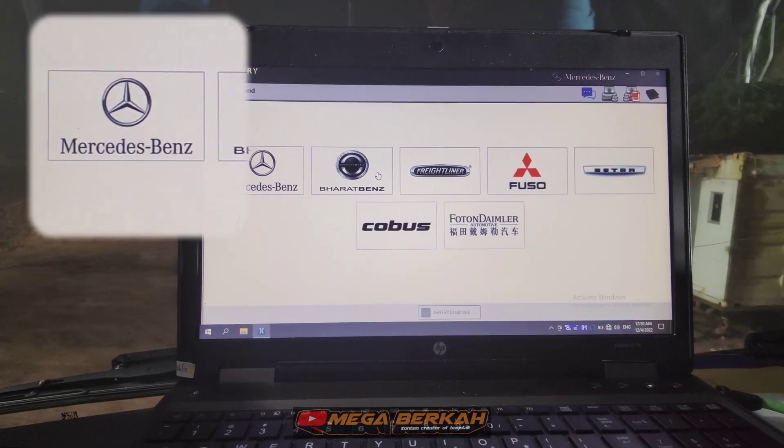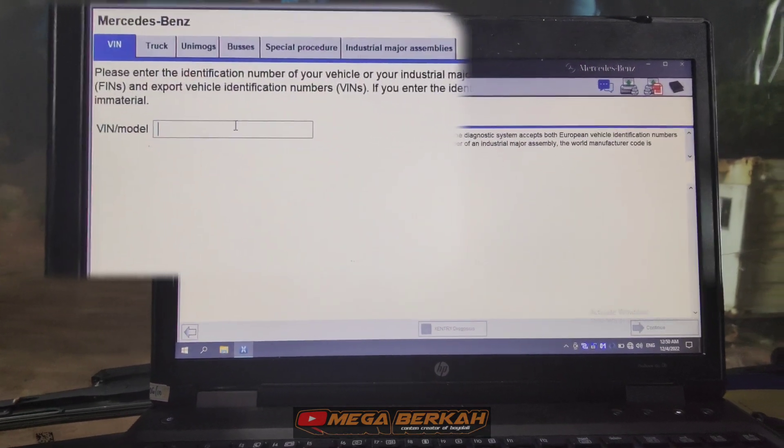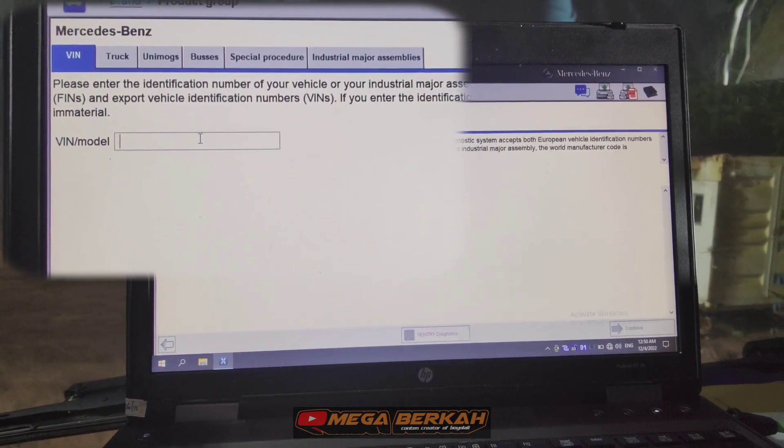Di sini kita diminta memasukkan VIN atau model. Itu letaknya di pintu sebelah kiri, di A-pillar-nya ya, bukan di pintunya.